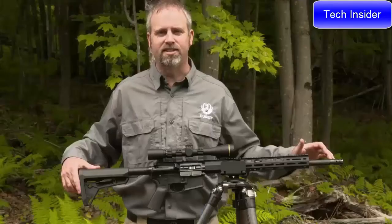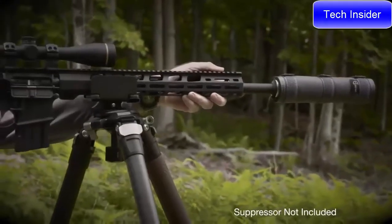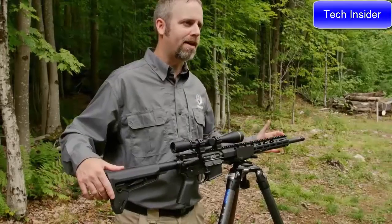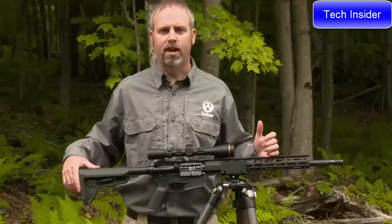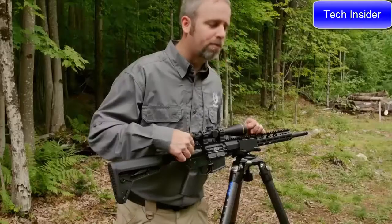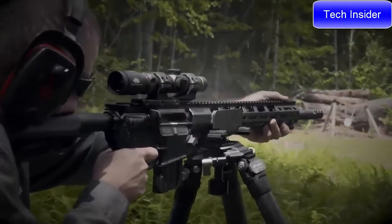It's threaded 11/16-24, which is a standard thread pitch for suppressors for these big bore cartridges. We have a 15-inch free-float M-LOK handguard that gives you a lot of adaptability and versatility, and it sits over a carbine-length gas system — the most reliable way to power a 450 Bushmaster AR. The upper and lower receivers are machined from mil-spec forgings, hard-coat anodized, and feature an enlarged port for reliable ejection.